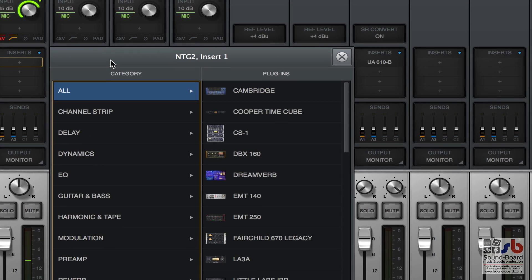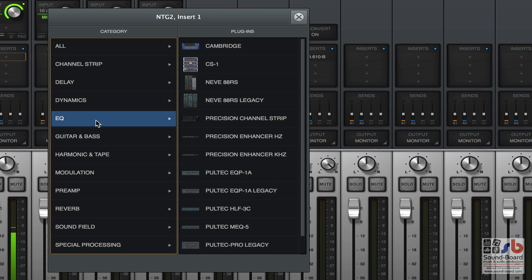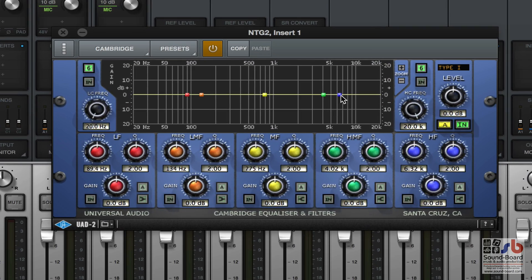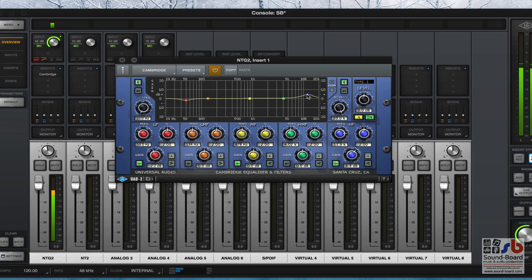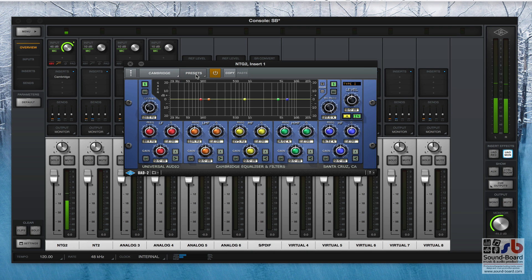You can insert here any one of the UAD plug-ins that you own. If I click on the insert, it brings up a list of all the plugins I've bought over the years - channel strips, delay, dynamics, EQ, whatever you fancy. I'm going to load up the Cambridge EQ - there it is, just loaded up. Now I can fiddle with it: there's some top end, there's a low cut, I can do a nice filter sweep while I'm talking. You've got complete real-time control over the plug-in. Let's reset that back.